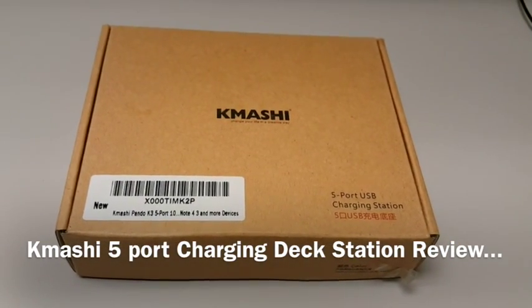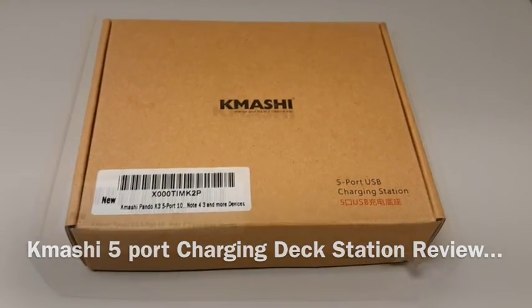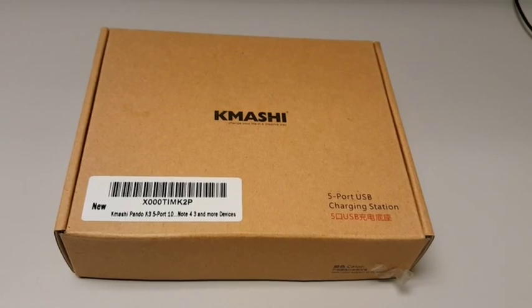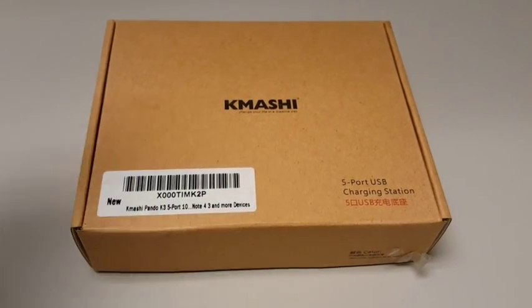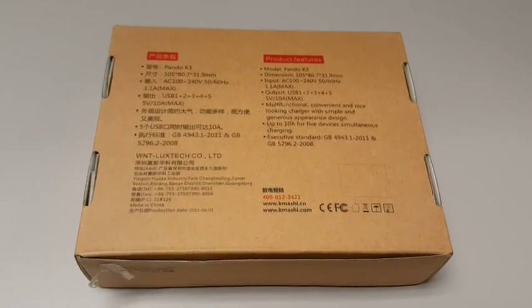Hey guys, I got this Kamashi 5-port charging deck station. The good thing is it has 5 ports so you can charge all 5 mobile gadgets at the same time. On the back of the package we have the features of this charger — each port can give an output of max 2 amps.